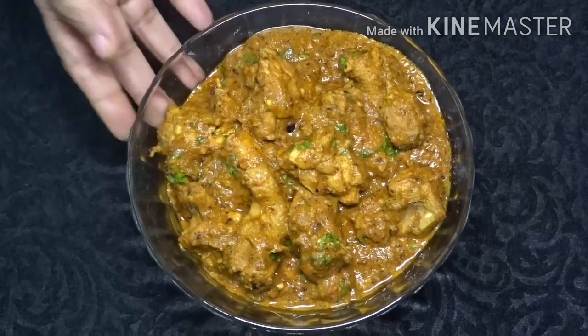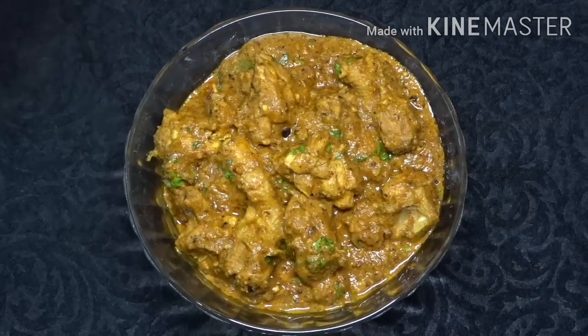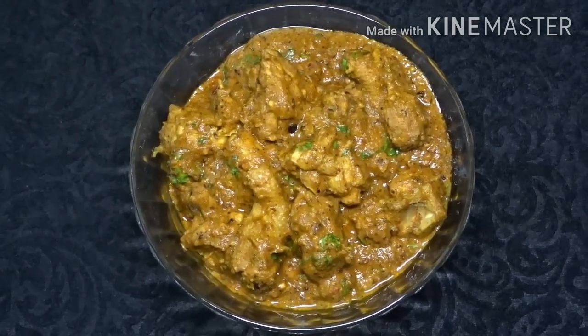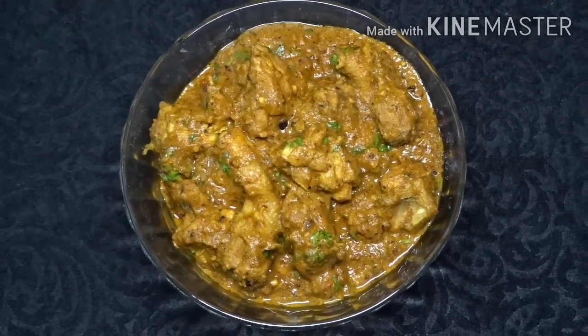Let's try this. It is a good taste. Now if you have parotas, chapathi, and nandu, we will try this. Let's try this.